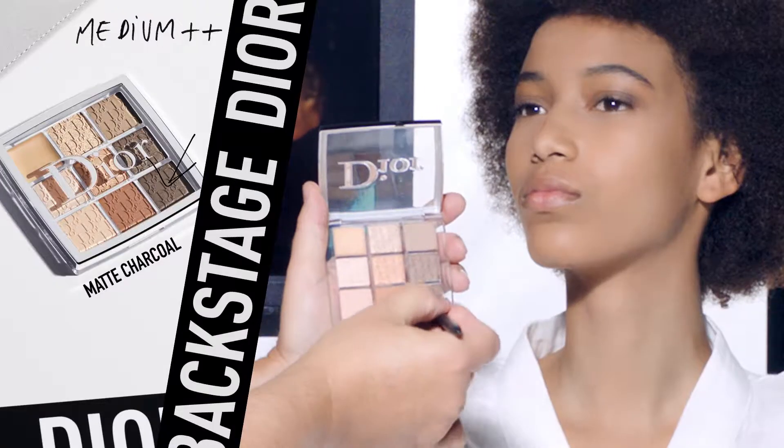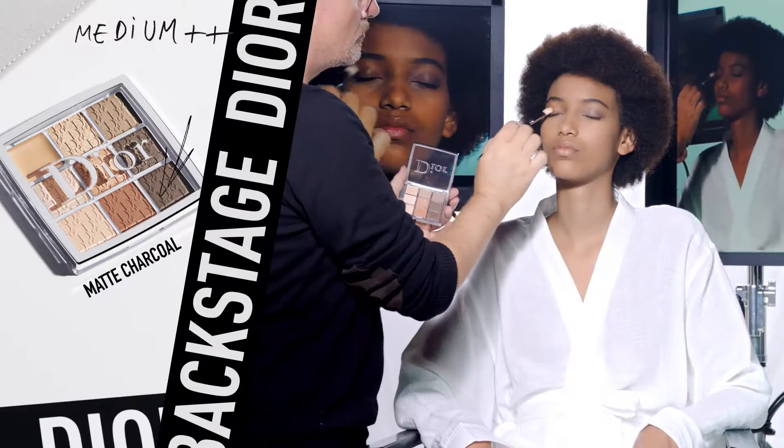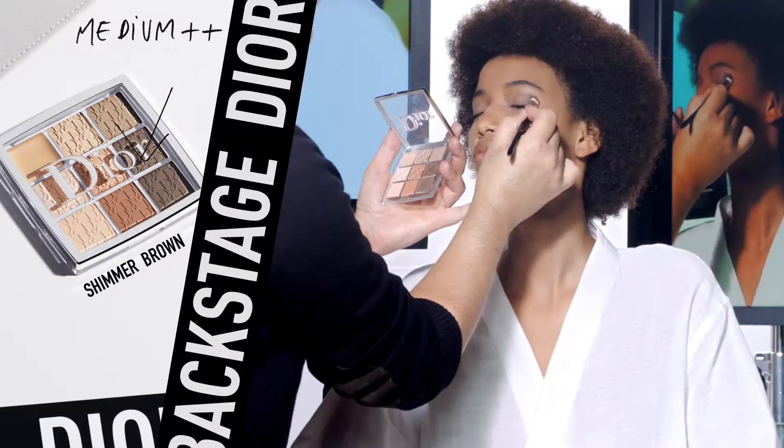For a medium eye look, intensify again the outer corner of the eye with the matte charcoal shade. Then use the primer to fix the makeup. Apply one of the shimmer shades all over the eyelid and blend well.